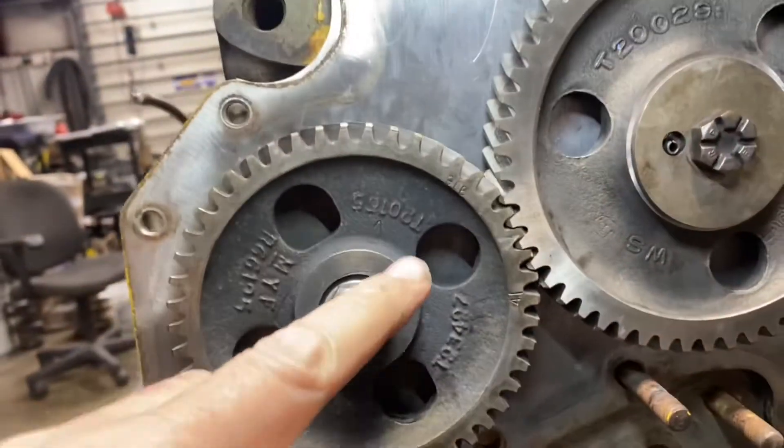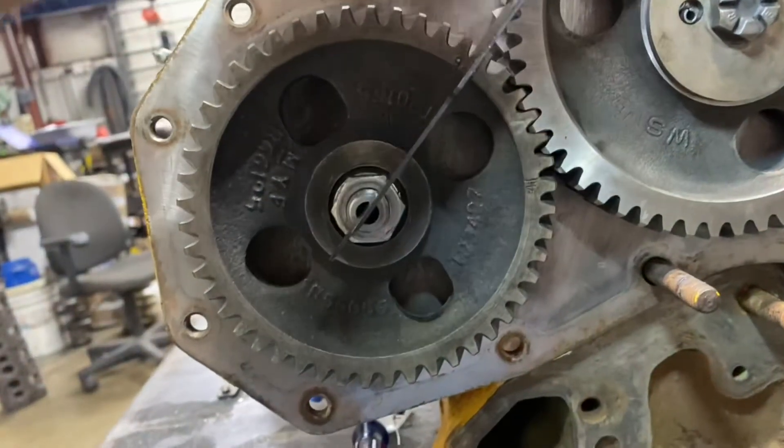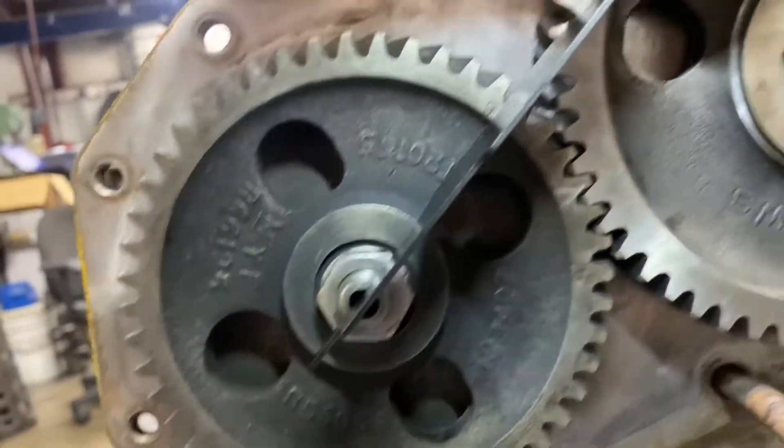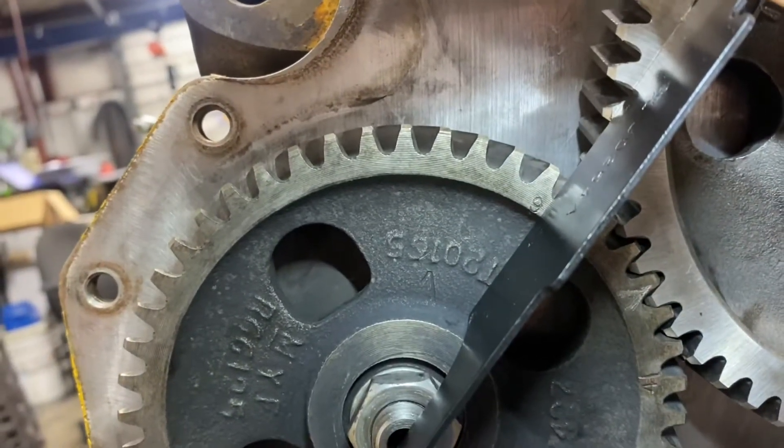It's a six-cylinder engine, so we're going to line up against the three and six mark. Come right over here — I'm centering the injection pump, resting up against the crankshaft — go right there. That's it, we're done. It's in time.